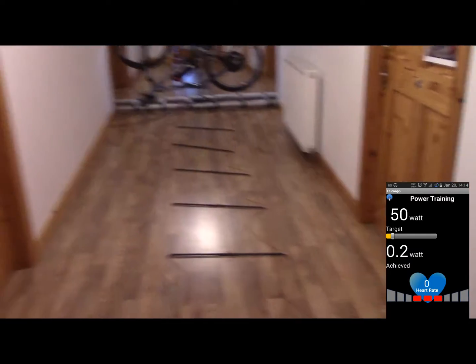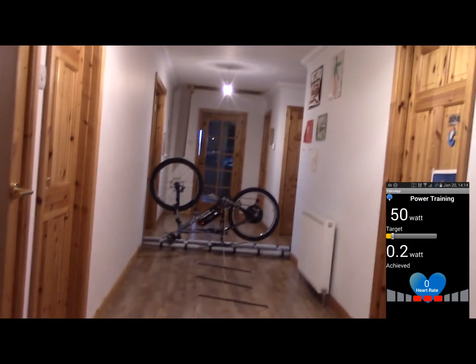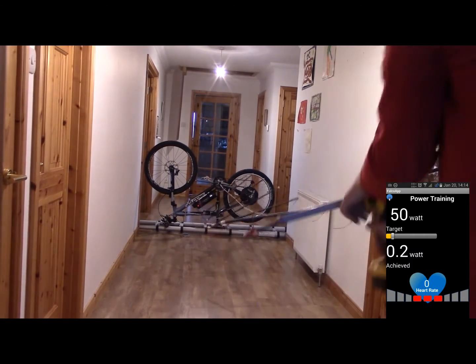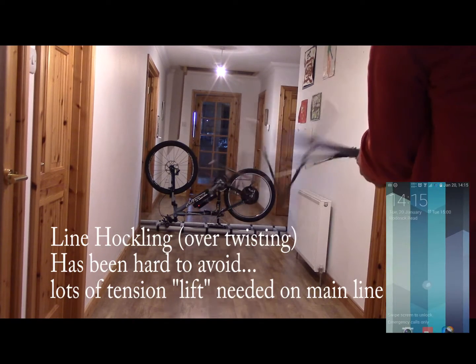I've got a torque wrench here. I'll drive it with that drill — I'll just pick that up. So hopefully on the screen recording on that phone we should see the number of watts going on.